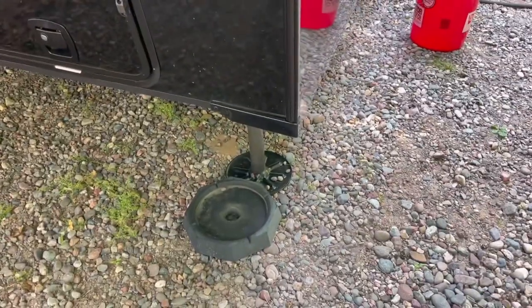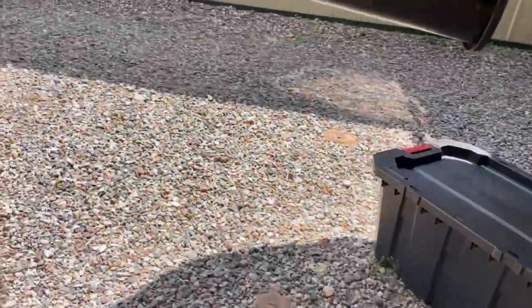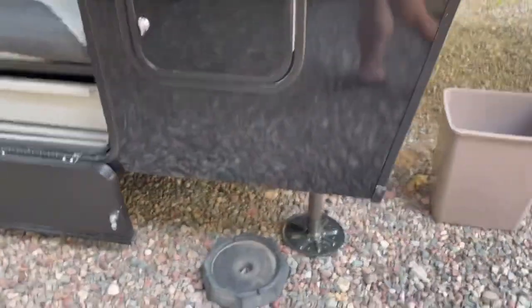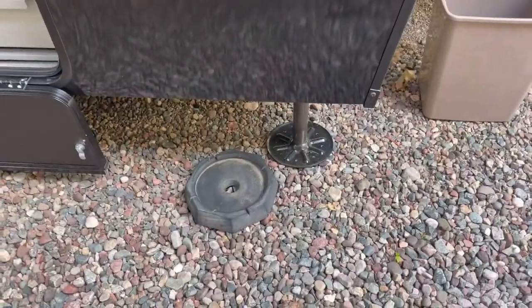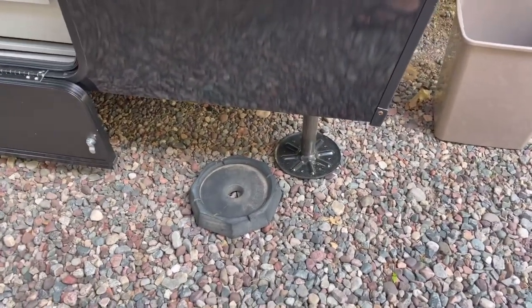Then I have the snap pads from our old rig. We cleaned them up a little bit and we're going to be putting them on right before we hook up. The way to put the snap pads on is you use dishwashing soap to get them lubricated a little bit, and then just bring the rig down on them and they snap relatively easy back on the jack feet.